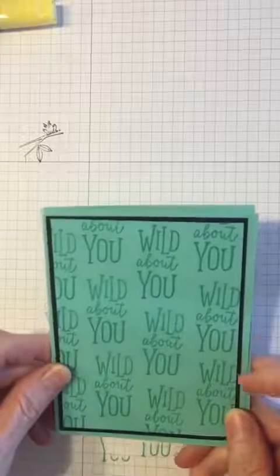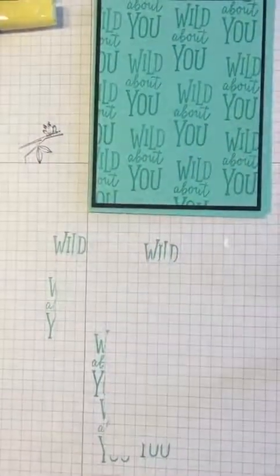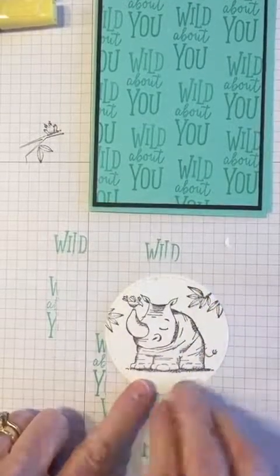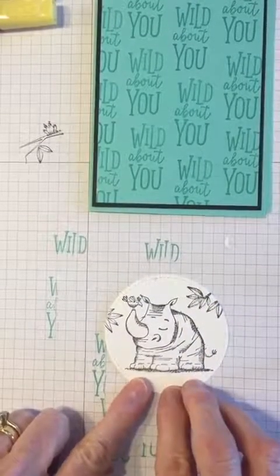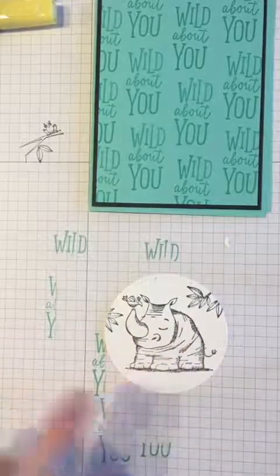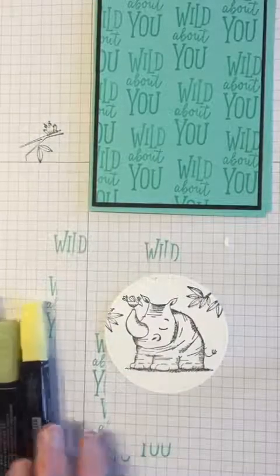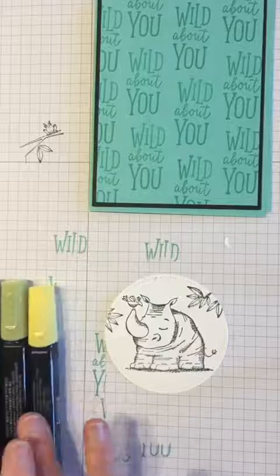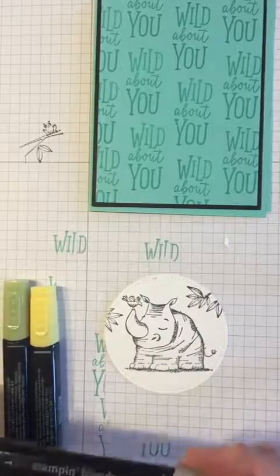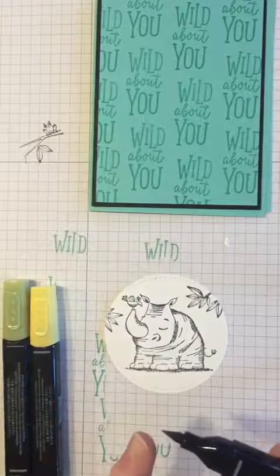Now here comes the fun part — we're going to make our rhino. I've already taken the time to stamp the rhinoceros with memento ink, and I also took the branch stamp and stamped a little bit to both sides to cover some of that white space. Now we're going to use the Stampin' Up blends to color it in.